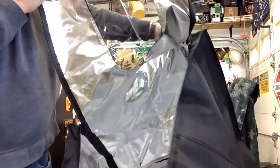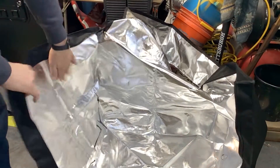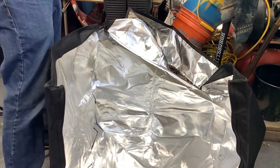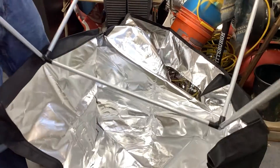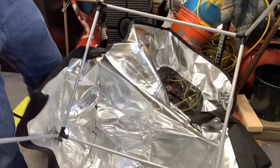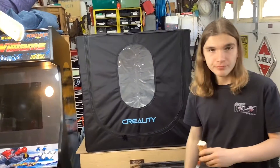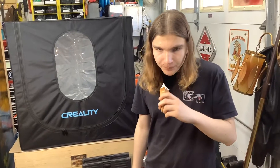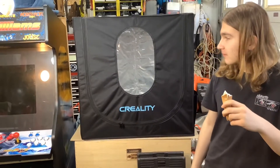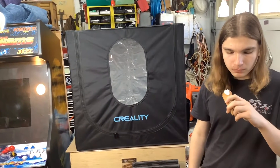You can see it'll make more sense once the frame is in it. So you unzip the top — that's going to allow you to drop the frame in. What's kind of cool is this all comes apart, so when you don't want to use it, it's not taking up everything in your garage. It was just a matter of finessing it in — and you can see it didn't take long, because Paul's still eating his original cone.